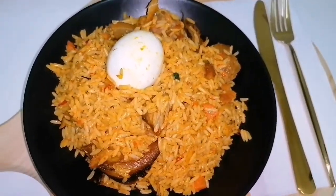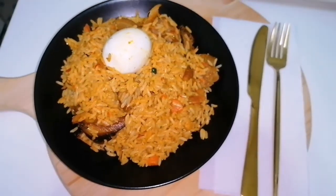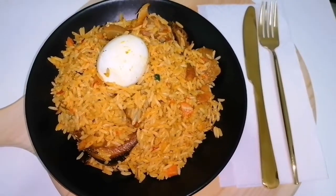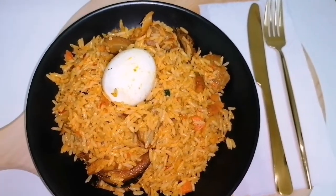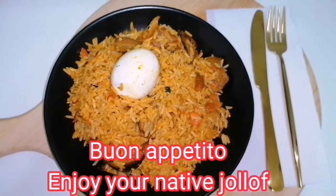You can add plantain as a side dish or add egg as well. Better still, you can eat it like this without adding anything else. For me, I just went ahead to add an egg. Thanks for watching, hope to see you in my next video. Bye!